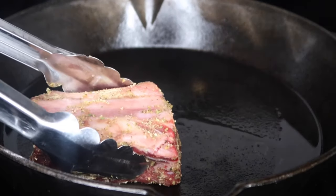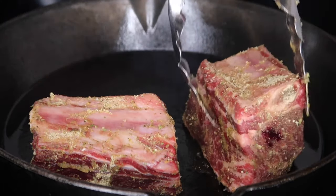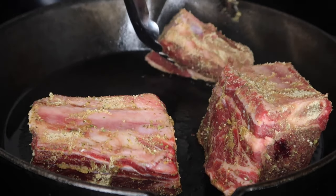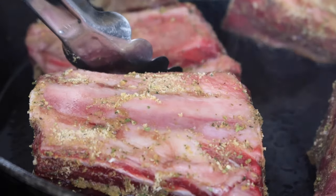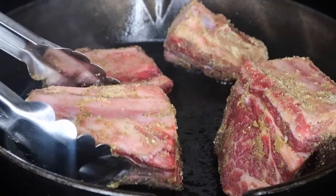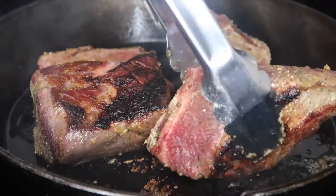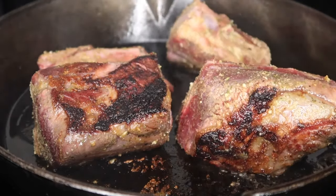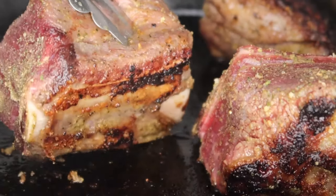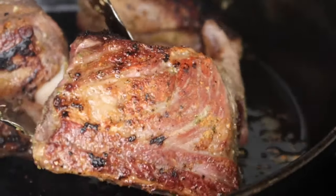Now we're going to sear these on a medium to high heat, making sure you sear them on all sides for about two minutes. Do not skip this step — that's where you're going to lock in all the flavor. Once you flip that over, it has that nice brown sear on it. Don't be scared of that part either. Trust me, that has a lot of flavor as well. So you just want to keep searing these on each side. Make sure you get every side.